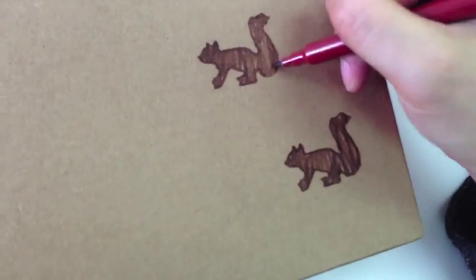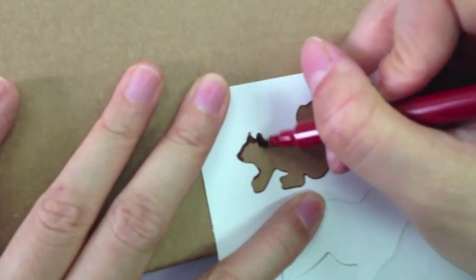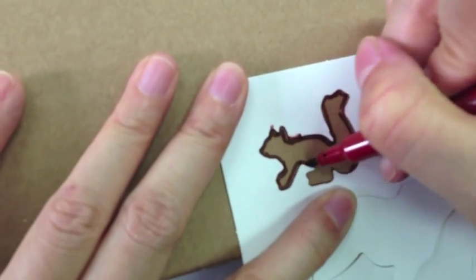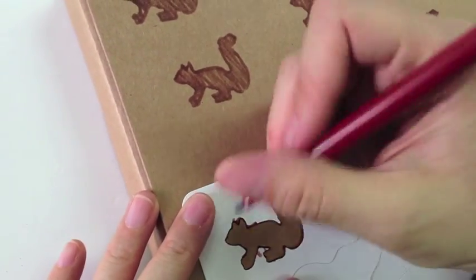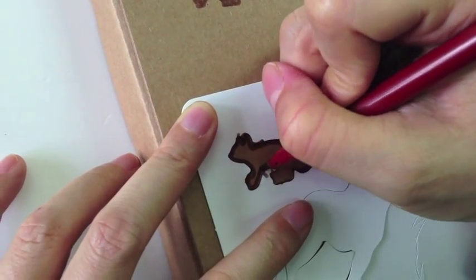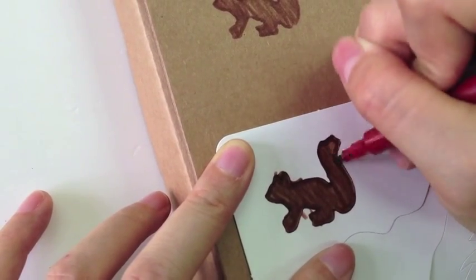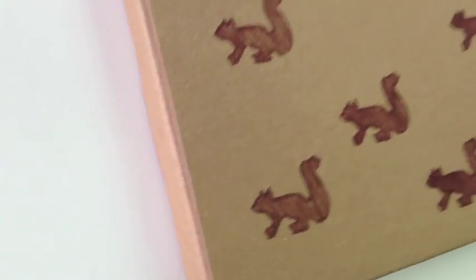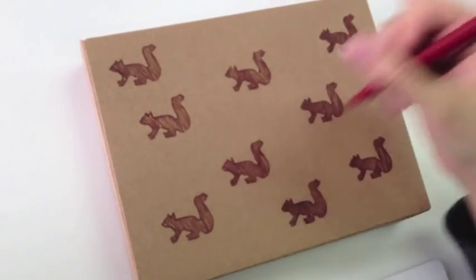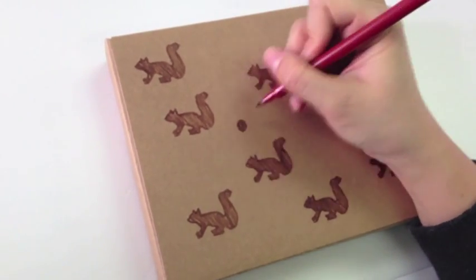Looks nice and neat again. Just continue. And here's our last squirrel. Skipped all the parts in between so it's not so boring for you to see me color every squirrel in. But basically finished — it looks something like this. So we have all our squirrels on there, and I think it would be really cute with this squirrel pattern to just have one nut. So decide a place to put your nut and just make it look like a walnut shape there.